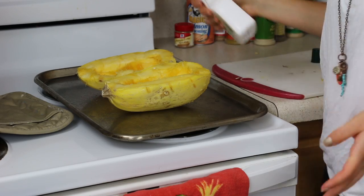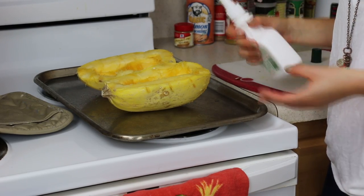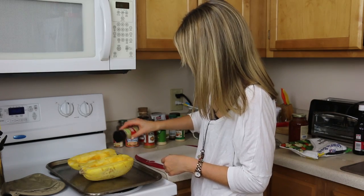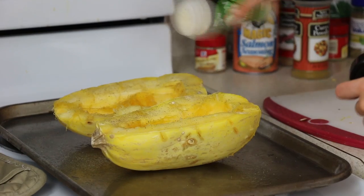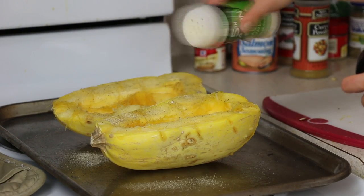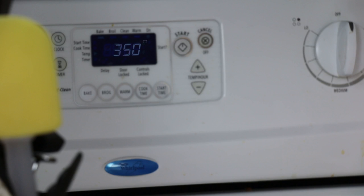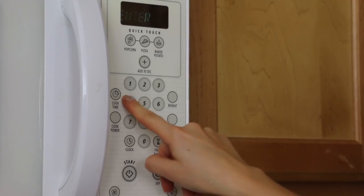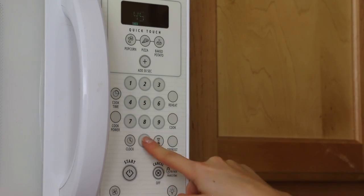You can do whatever you want — butter, margarine, oil, or nothing at all. I'm going to season it with some salt, pepper, and a little garlic powder. Preheat your oven to 350, and you're going to put your spaghetti squash in there.